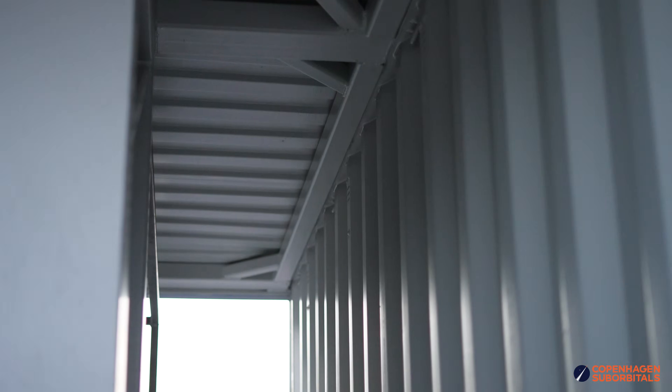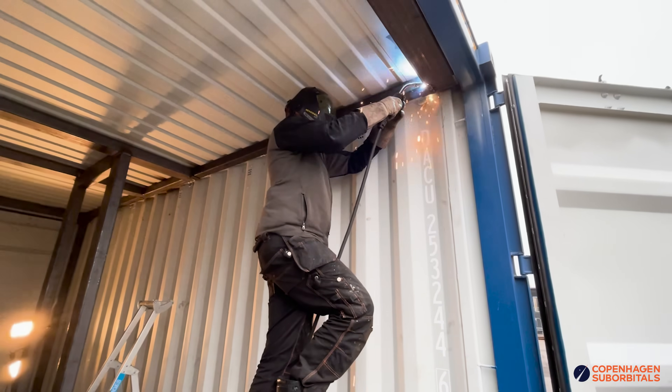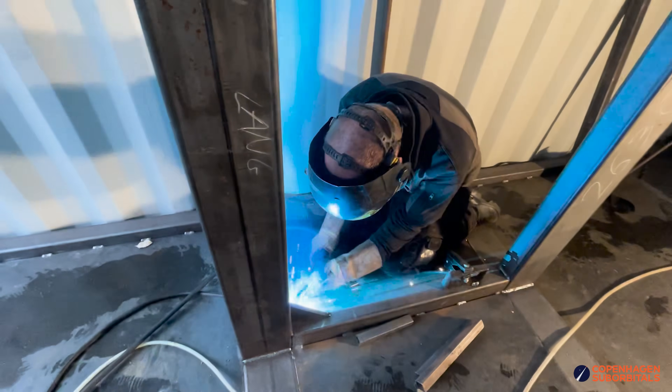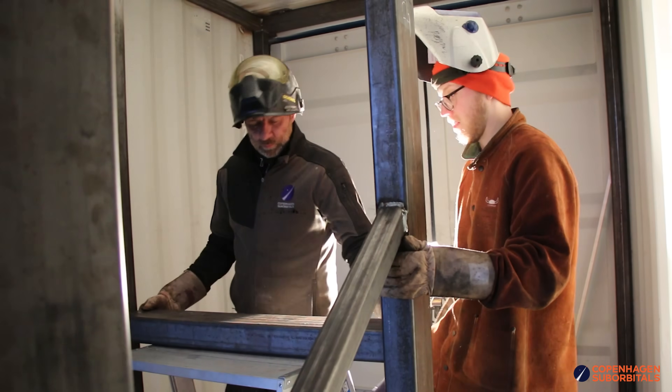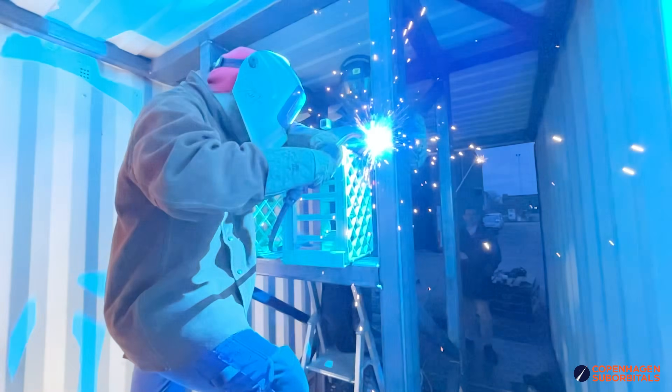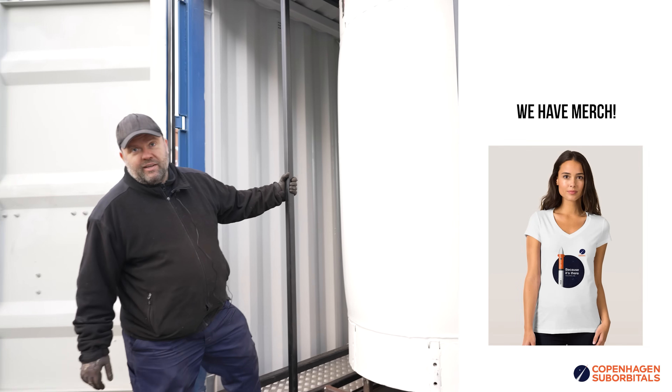If you look at the inside, you'll see there's quite a lot of reinforcements. We added almost three tons of steel to this test container. For what we're going to use this shipping container for, it needs to be a lot more sturdy than what containers are usually built for. So let's take a tour.